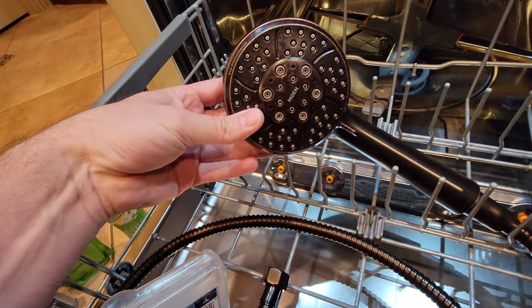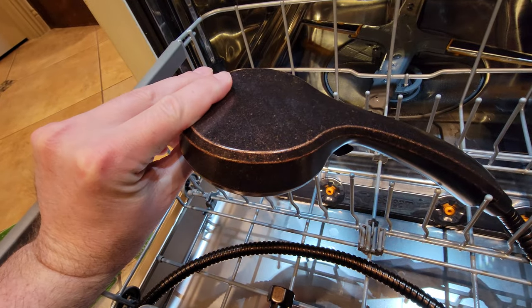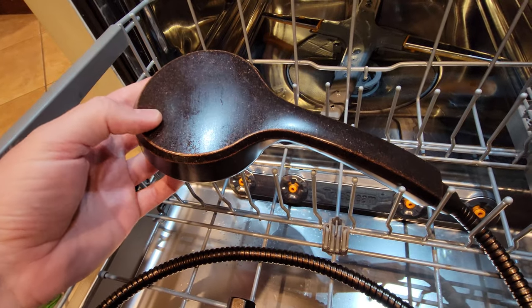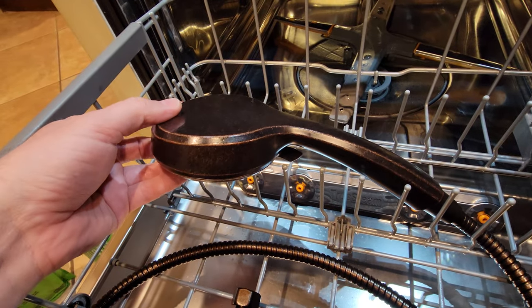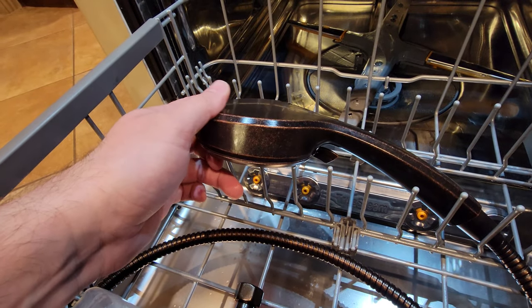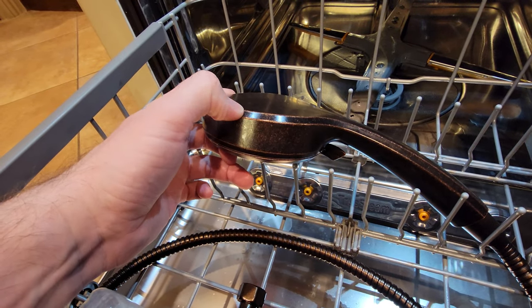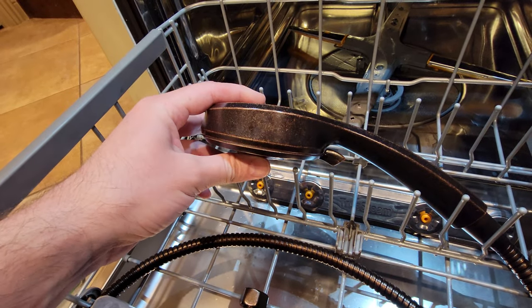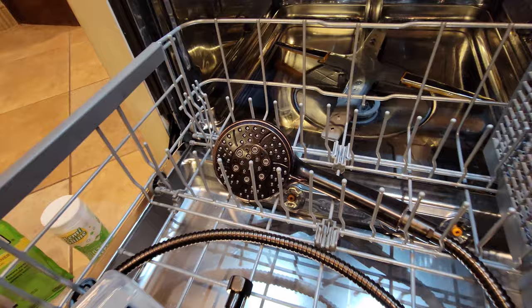Your shower head or whatever it is will come out with zero mineral deposits, and the surface — the bronze — will have zero degradation to the coating. This is kind of an oil rubbed bronze and it's designed to look like this, so it looks like it has wear and tear, but it actually looks brand new. This is what it looks like when you buy it.